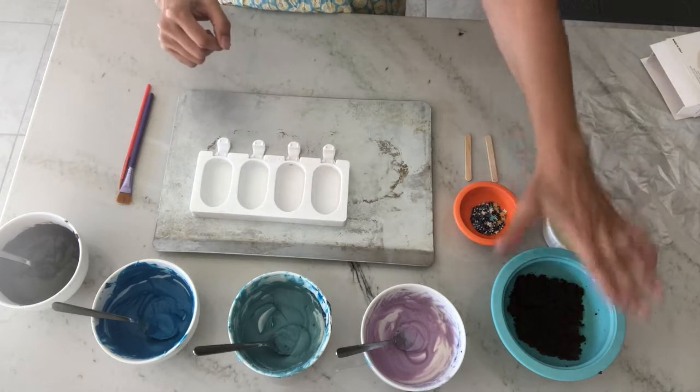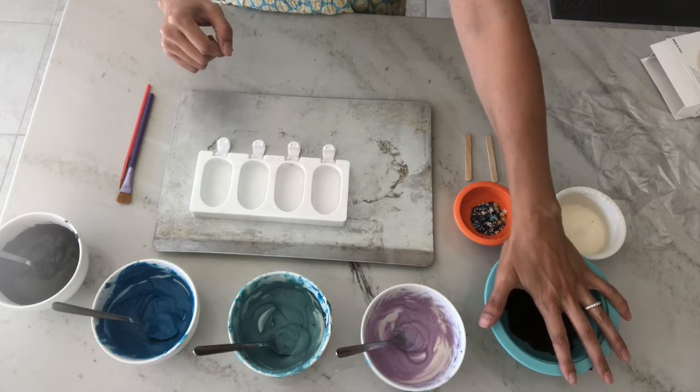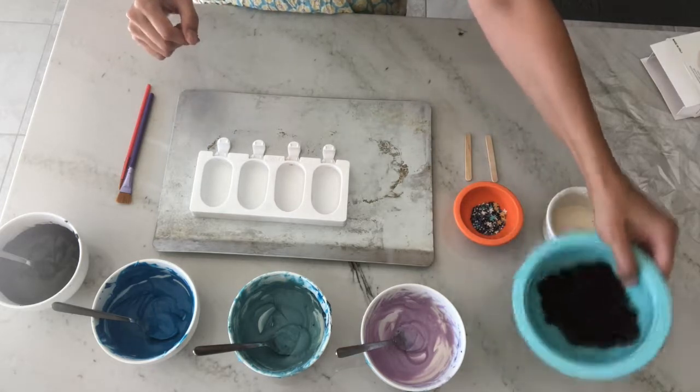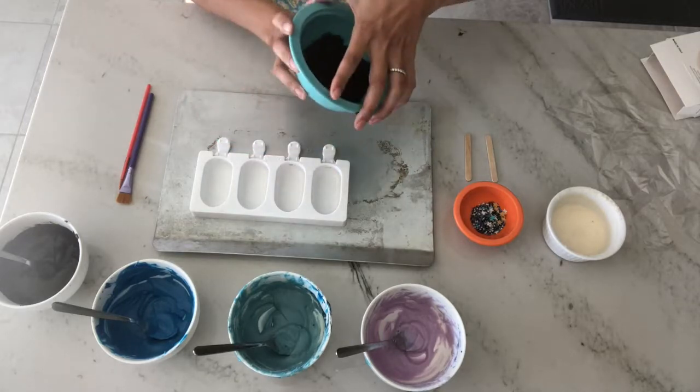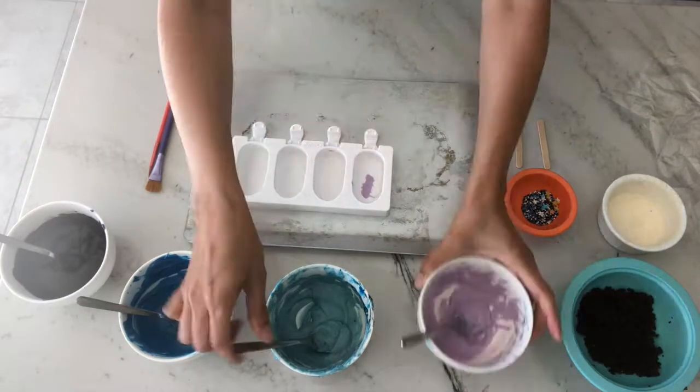You'll also need a cake pop mixture — in this case, chocolate cake with a little bit of vanilla frosting mixed in. Okay, so let's get started with our cakesicles.